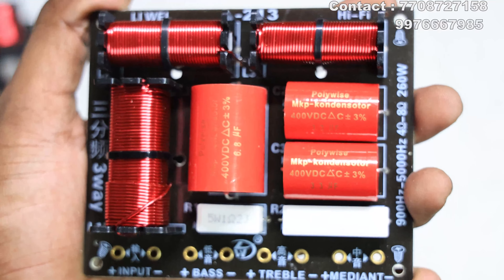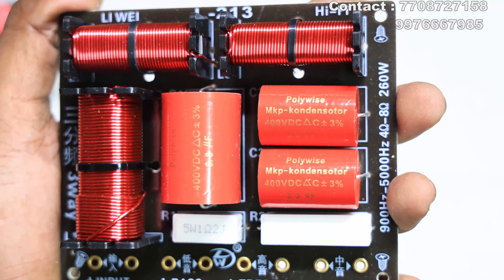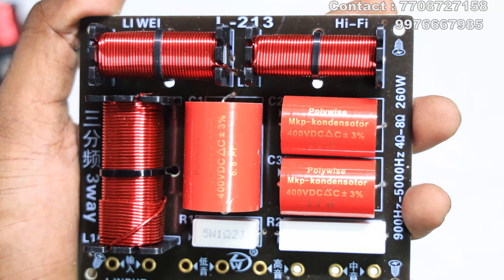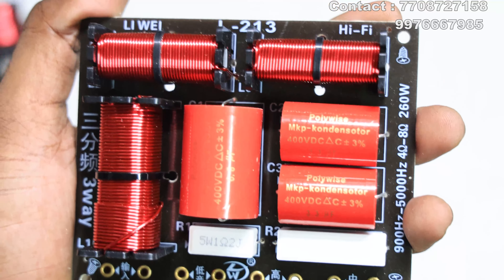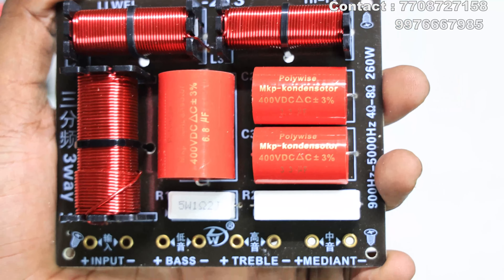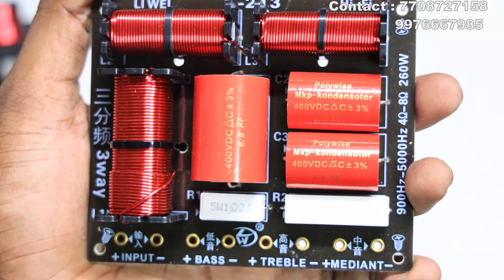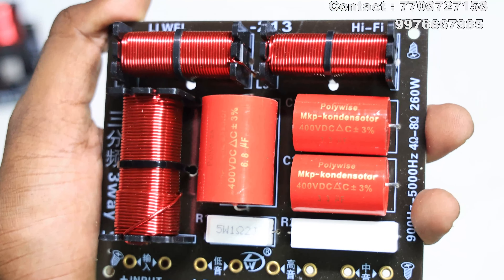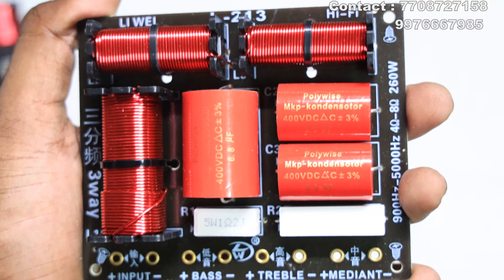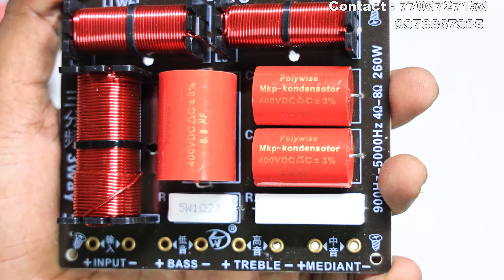The next item is the 3-way crossover. So for the mid-bass, we have a tower setup. We have a woofer, a mid, and a tweeter. If you take a zip, you can take a zip or a 5-inch mid. Otherwise, a woofer is 6-inch, a 4-inch mid, and a tweeter. This is the setup for the 3-way crossover. This is the bass, the tweeter, and the mid.